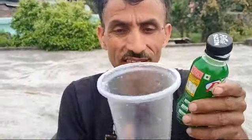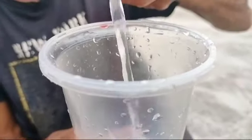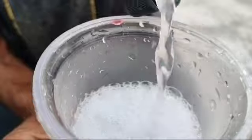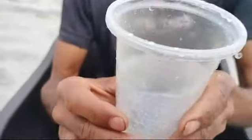Look at the color. Look at it in the glass. We have done it — it has also come out. Let's see it.